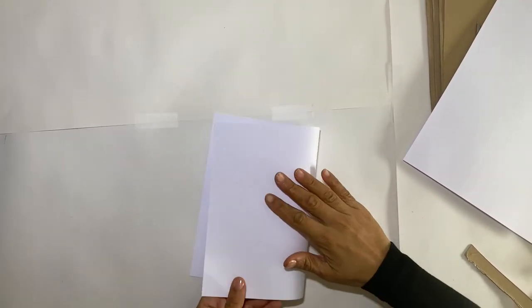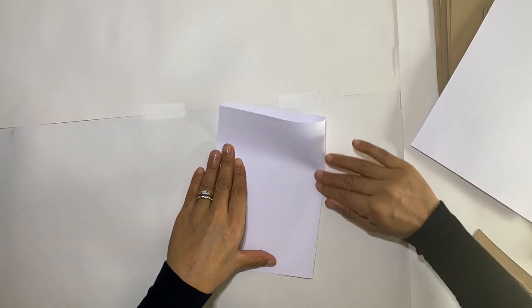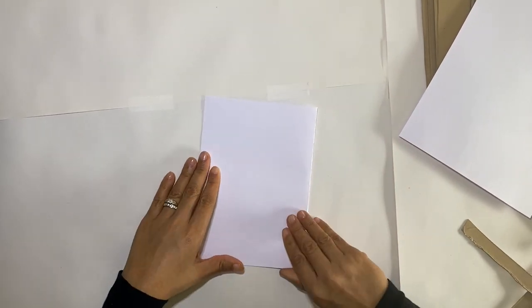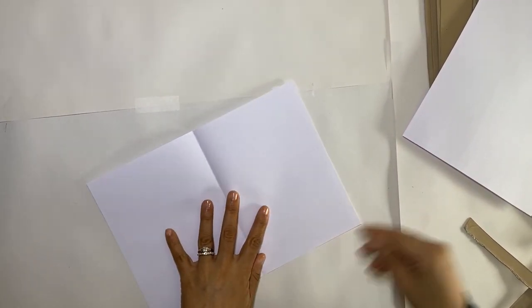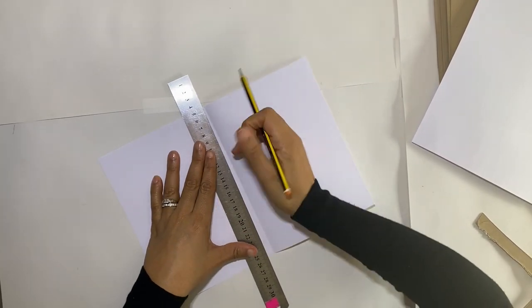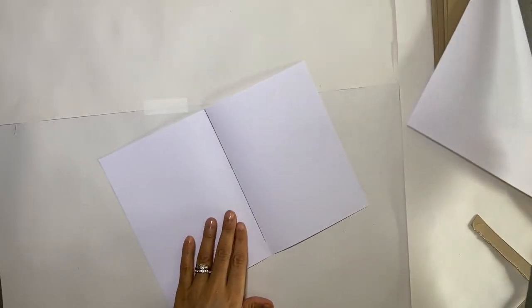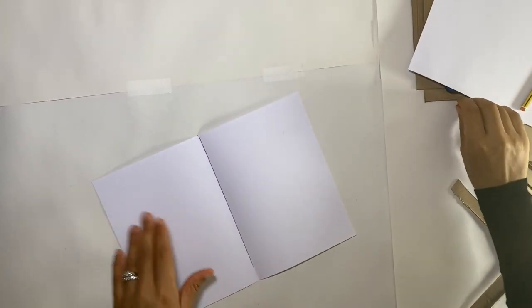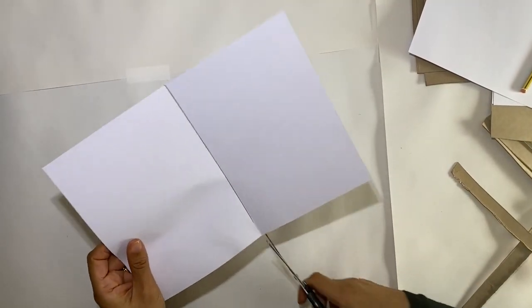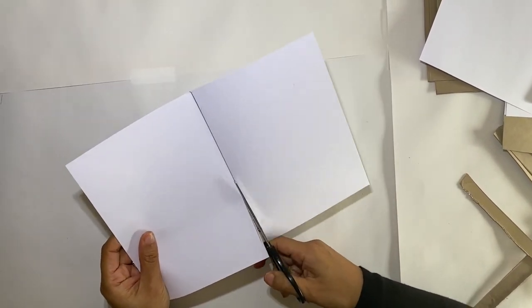Next we need 12 sheets of A5 paper. Fold the paper in half, draw a line down the middle so you have a guide, and cut carefully. We're going to repeat this six times.